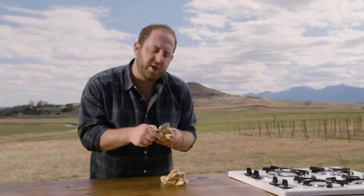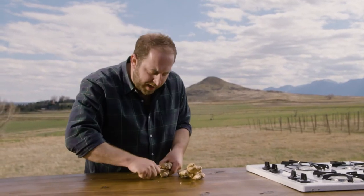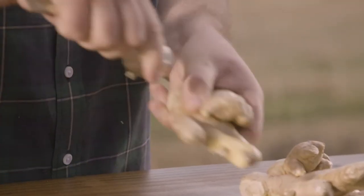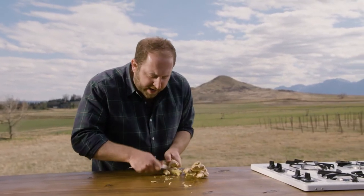Most recipes call for the ginger to be peeled, and instead of using a peeler or a knife, which is super dangerous, a great tip is just to use a humble little spoon. You can easily peel around all those little nooks and crannies without worrying about cutting your thumb or fingers. The key is to save your scraps — save all of that ginger skin.